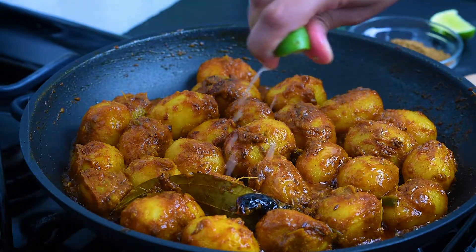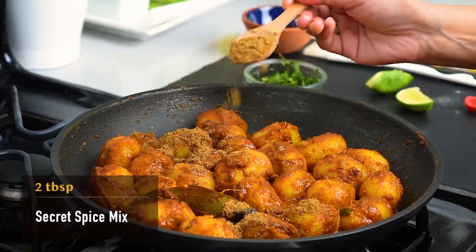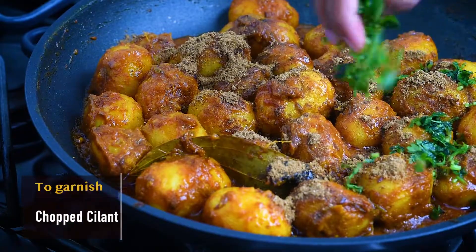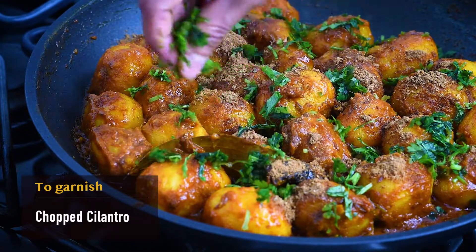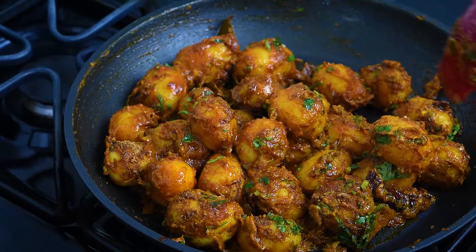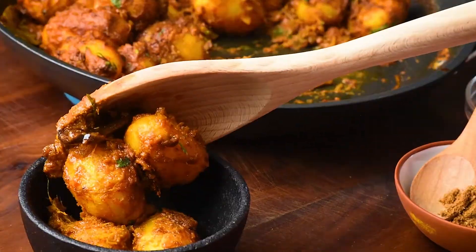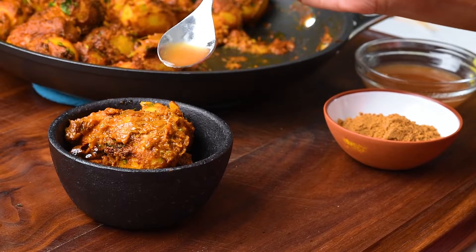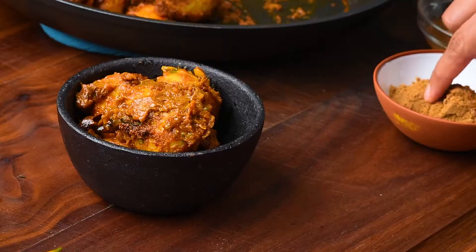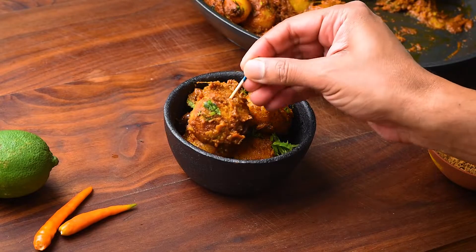Remember the magic masala we made at the beginning? Finally it's time to use that. Add 2 tablespoons of the masala, sprinkle some chopped cilantro, give a final toss and you're done. Take some potatoes in a bowl, drizzle tamarind water, sprinkle some masala and cilantro, and then dig in.